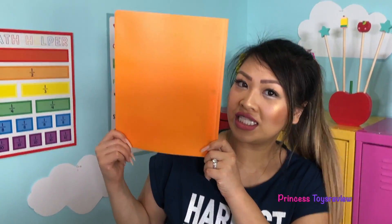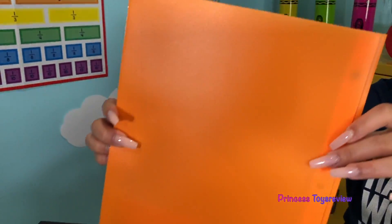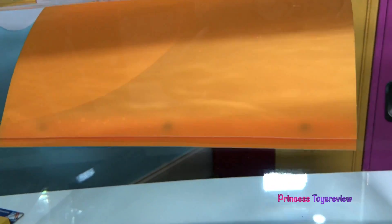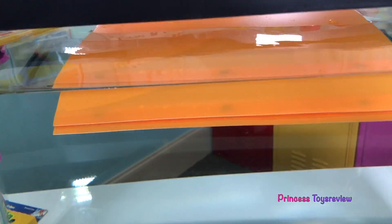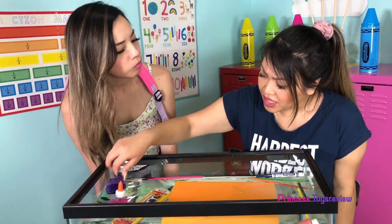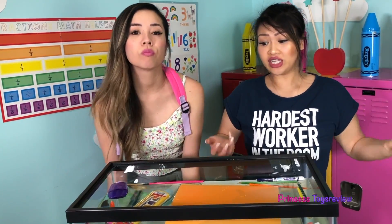And last but not least, we have this folder here — it's kind of light, so I'm guessing it's going to float, but you never know. Three, two, one! Whoa! What's going on here? It's kind of floating but kind of in there. This side is floating and this other side is kind of in the water. It must mean kind of like the glue — maybe it has a density close to the water. And plus this side of the folder does have a little bit more ridges, so maybe that's why it's sinking. I totally thought it was going to float to the top.